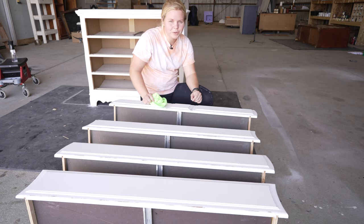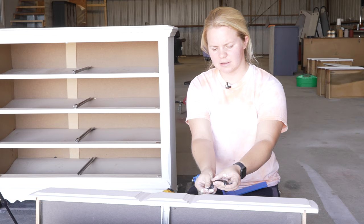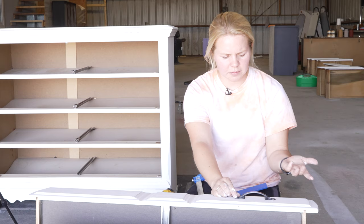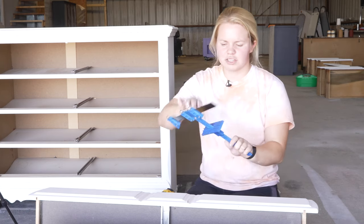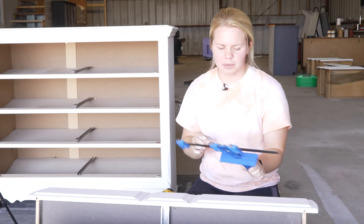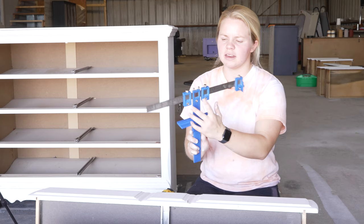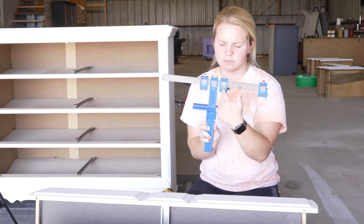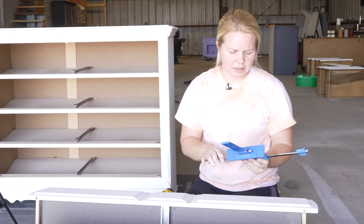Let's add those hardware holes. Here's the hardware I'm going to be using for this dresser — I just need to make some new holes. They're three-inch holes, so I've got a hardware jig that is going to help me with the placement. I just line it up for three-inch holes, put my drill right in those holes, and it creates the slots for the hardware.